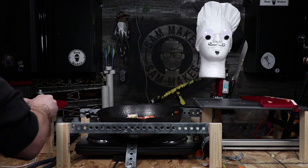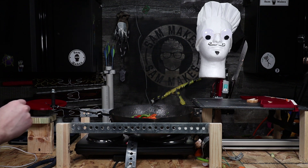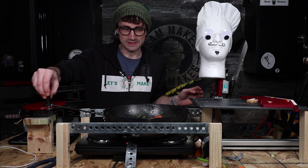It was at this point that everything started going wrong. The pan spinner kept cutting out, and it turned out that my solder joints were trash, so I had to fix those first. The rest — well, you'll see.